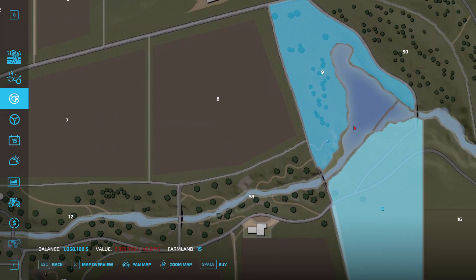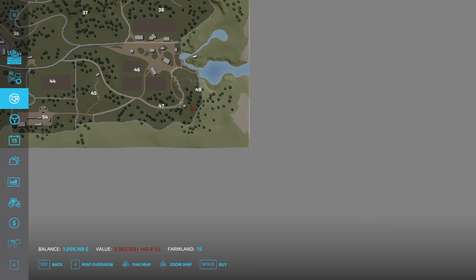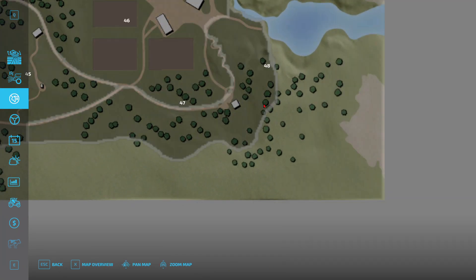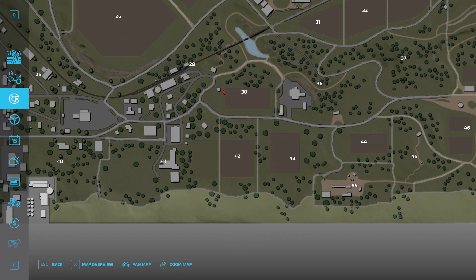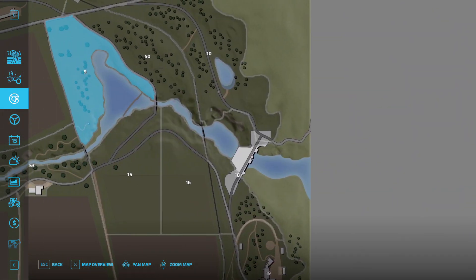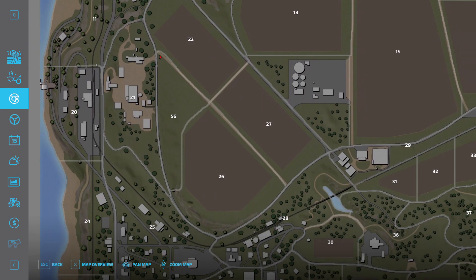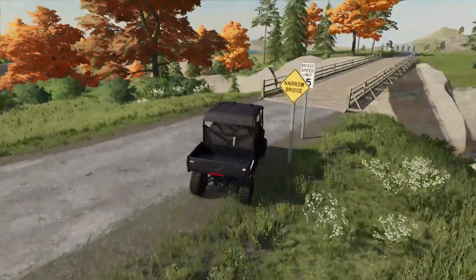So you're saying I can put a tree stand anywhere? Well, hot diggity dog! I'll put one probably right here — dude, that would be perfect. There is a good hunting place I forgot about somewhere. It's probably this — yeah, that's what I'm thinking of. Well, we've got two tree stands so that's plenty.